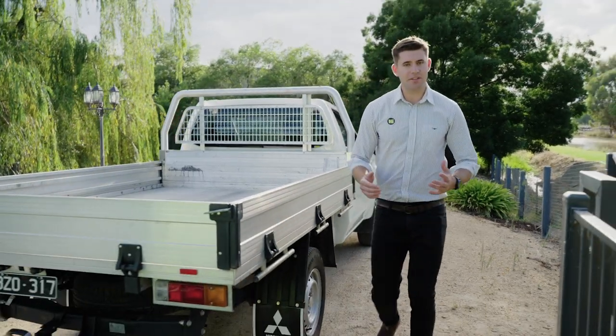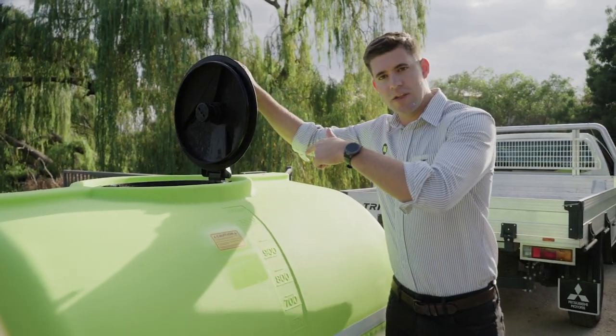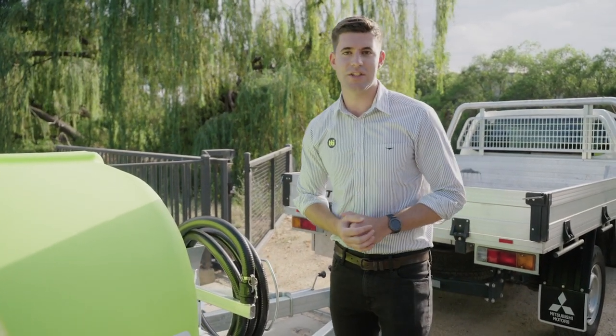First things first, we need to fill the trailer up. You can do that by opening this large 450 mil lid to put a hose in through there. You can also do it using the six metre quick fill kit to fill from virtually any water source. Let's demonstrate how that works now.